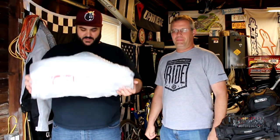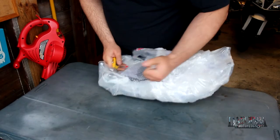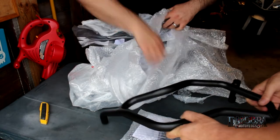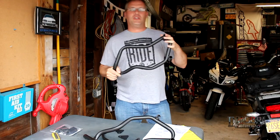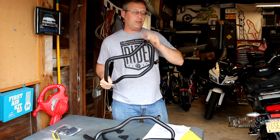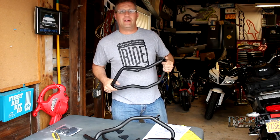Hey everybody, it's the Fobre out in the garage here with Pete the Greek and we're gonna be working on his 2016 VFR 1200. We're gonna put the crash bars from GV — they came in the mail. So what we have here is the GV engine crash bar set for the VFR 1200. It's constructed of 25 millimeter tubular steel and it's gonna protect Pete's radiator and side fairings in the event of a drop or a crash. Let's see what they look like on the bike.